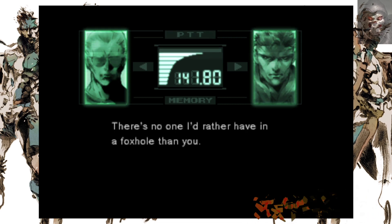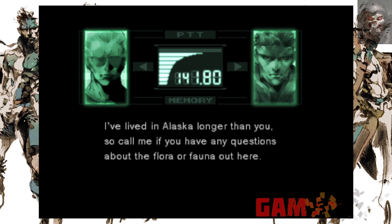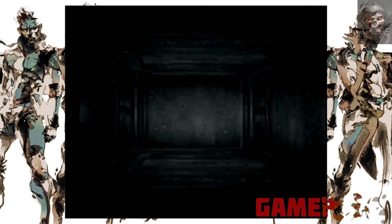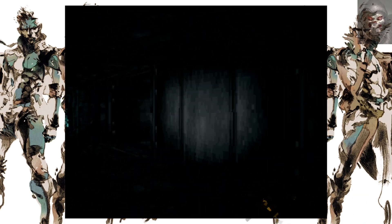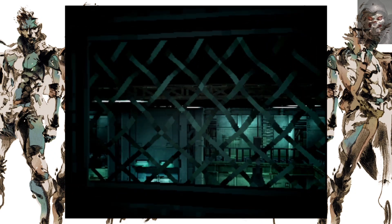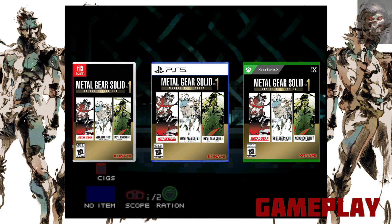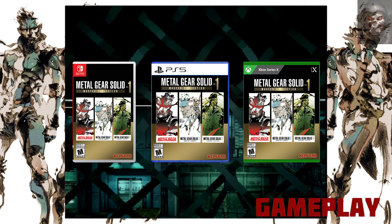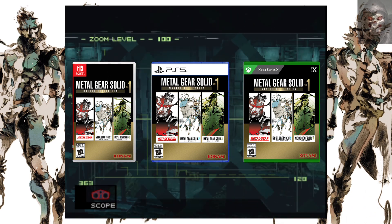Now I own all three of these on the original systems they came out on, but it's always nice to have them on one system ready to play at my fingertips, knowing this also helps with game preservation. And yes, there is a physical version of the collection for those like myself who have concerns over digital media in the long term and consumer rights.